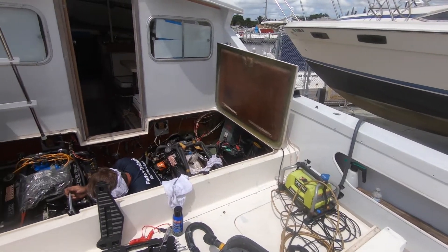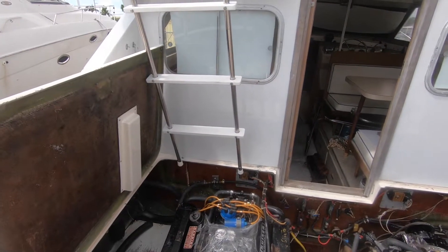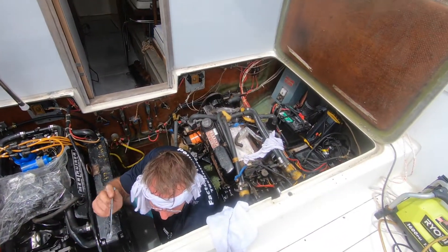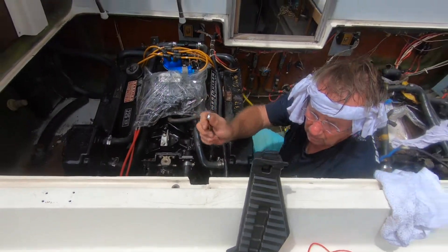You can see the pressure cleaner vacuum. We got this engine together — the original engines are on this boat. Give me that cable please. It's the 4302.